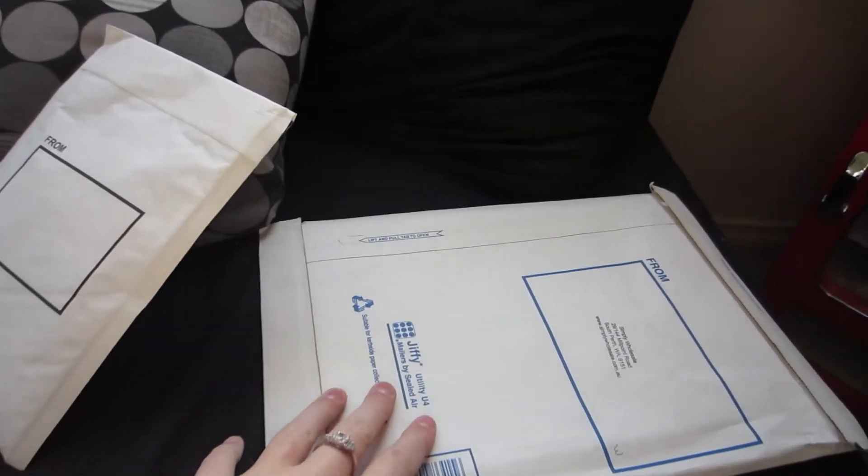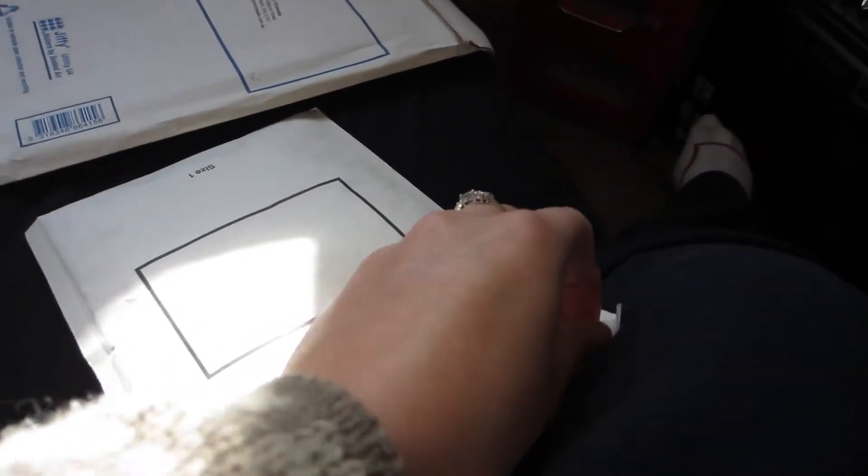Good morning! The sun's really bright and I've got two packages. This one I bought for Elise so I'm not going to open it, but this one I bought for both of us so I will open it.